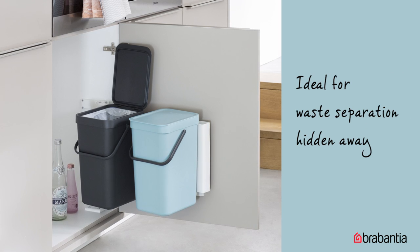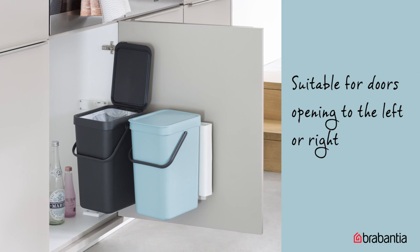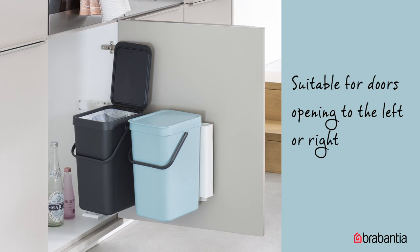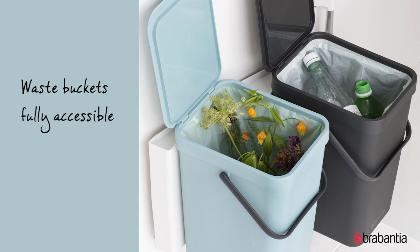Sort-and-go built-in bins are compact and space-saving. You can mount them on the inside of your cupboard doors. Whether the door opens to the left or right, it fits, so they're out of sight and the bin comes out when you open the door for easy access.